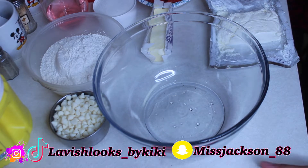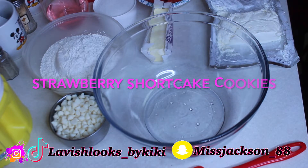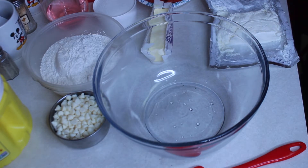Hey guys, welcome back to my channel. My name is Kiki and in today's video we will be baking cookies. Me and my two sons are baking strawberry shortcake cookies. We got this video idea from Divas Can Cook, and now we're gonna see if we can make the same cookies that she made but even better. So let's get started!